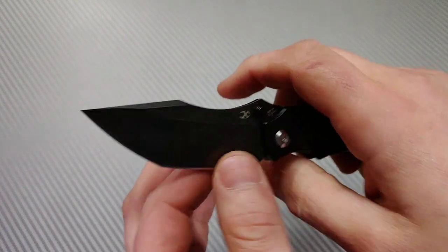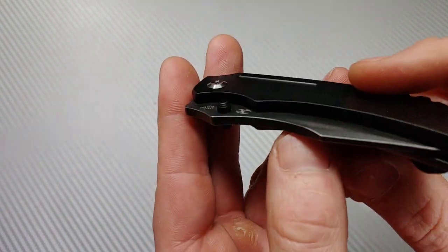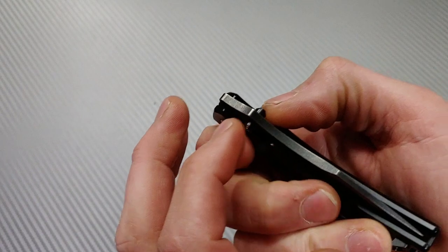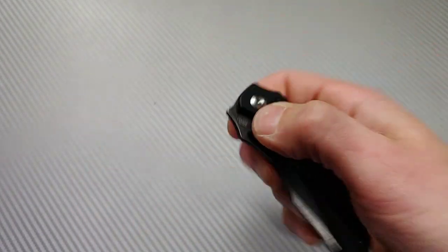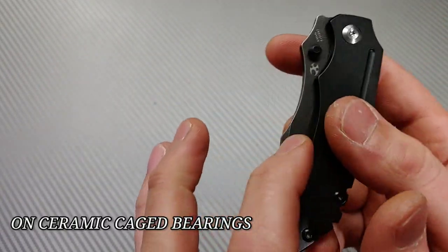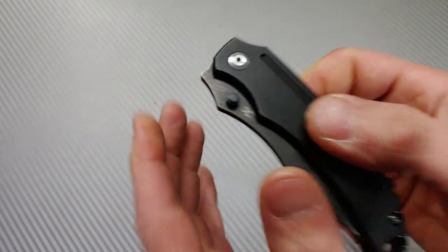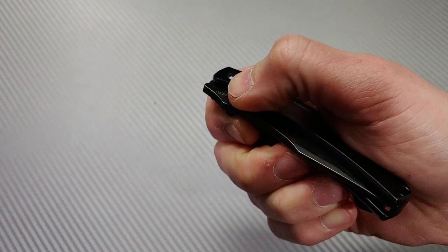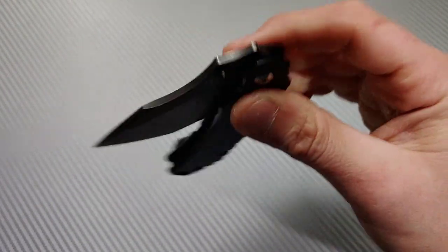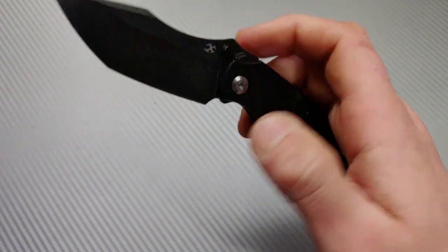The action is really, really good on this. The thumb studs are well placed and have two levels of jimping, which grips your thumb very nicely. It's very easy to thumb-flick. The detent is light — since this is a coated blade I can easily reverse-flick off the bottom of the blade. It's a lighter detent but in a good way; it really rockets out and is easy to reverse-flick off the thumb stud.